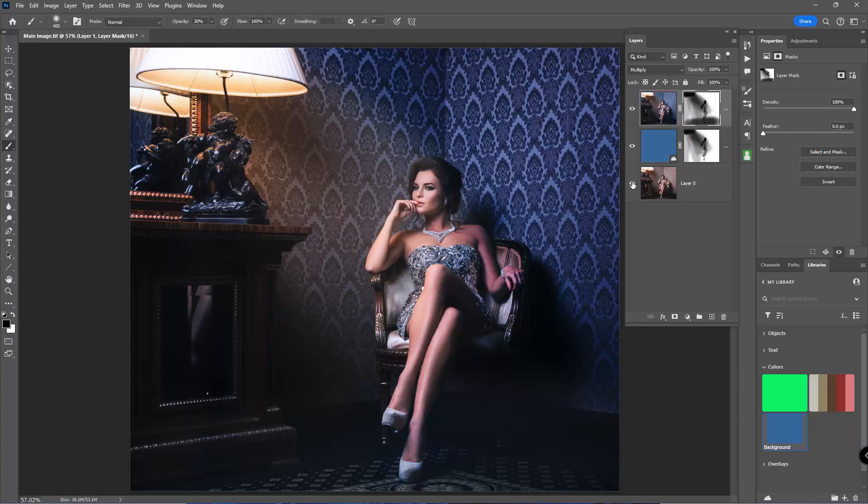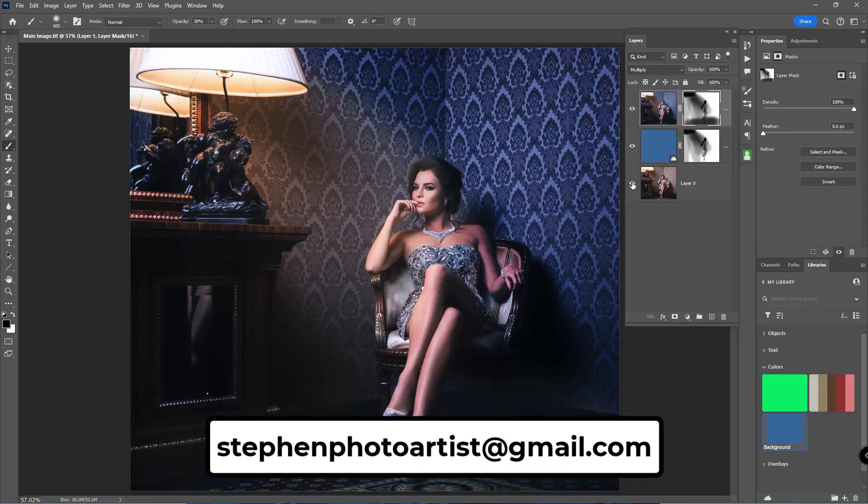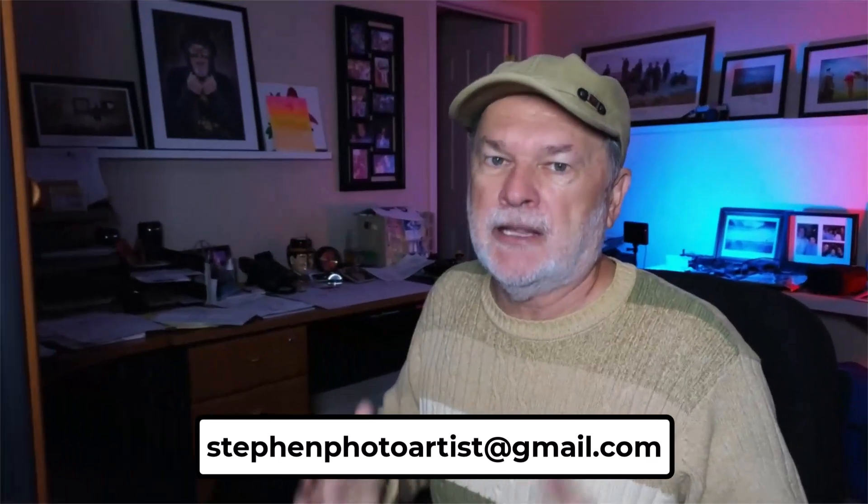Hopefully you picked up a couple of things here. There are a lot of different ways to color grade in Photoshop and I like to control the light. This technique works great if you have a light source like a lamp or window where light is coming in strong. It's a little aggressive, but that's what I wanted. If you liked this video, please give it a thumbs up, subscribe, and hit the notification bell. My email is stevenphotoartist@gmail.com. Now get that camera out, take pictures, goof up, make mistakes — that's how we learn. Think out of the box. Until next time, see ya.